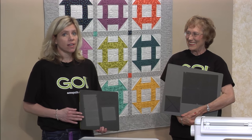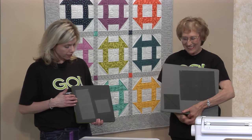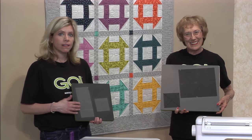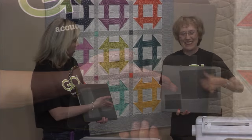We're here talking about our next block-on-board die. This is the Churn Dash. I have the big one and I have the smaller one. This comes in a nine-inch finished square or a 12-inch finished square.